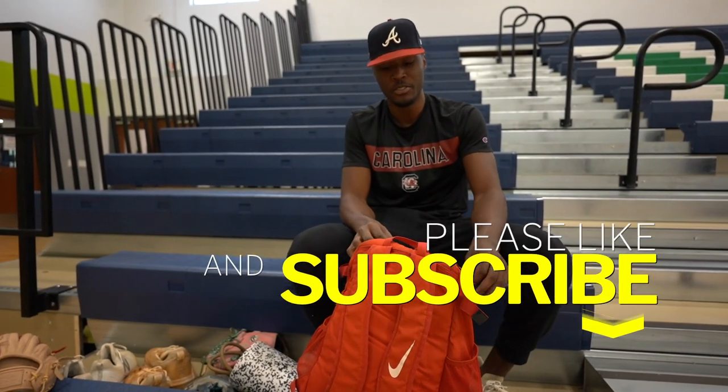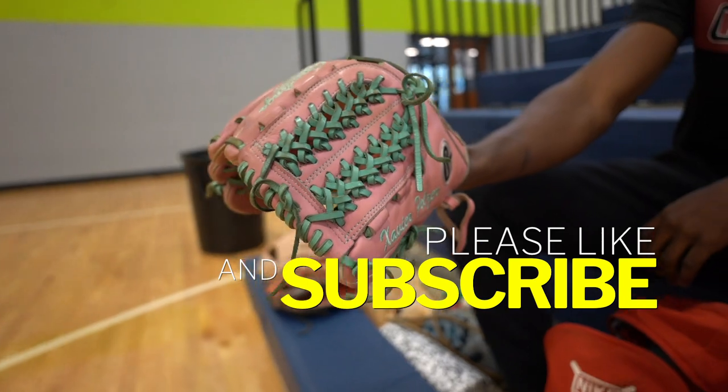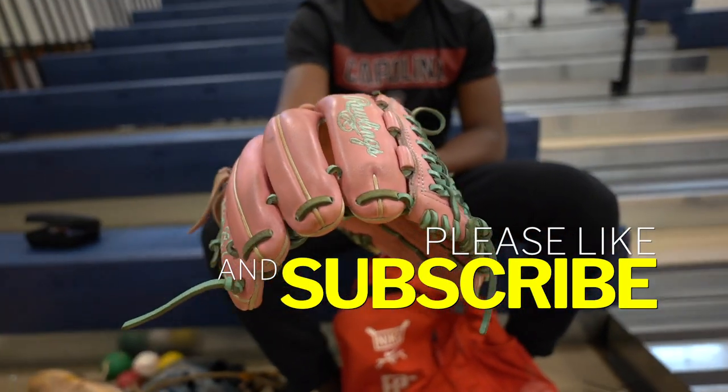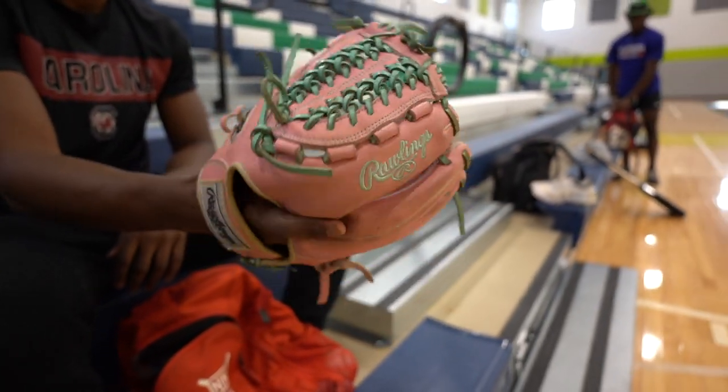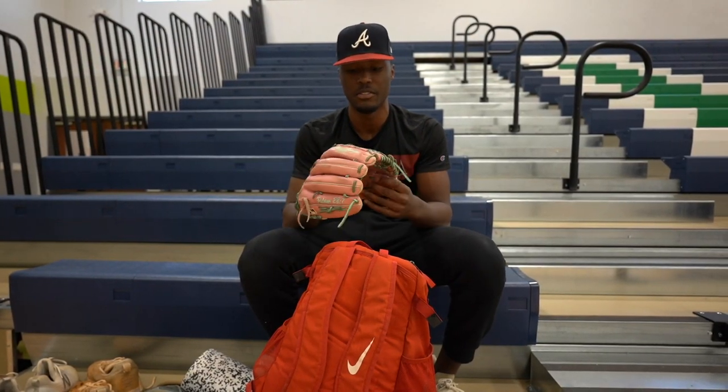Now to my gloves. First glove I got right here is my gamer. I've had it since sophomore year of high school. It's a 12-inch, hard to hide. I love it — it was very easy to break in for me. Lightweight, so it doesn't really feel heavy on my hand when I pitch.